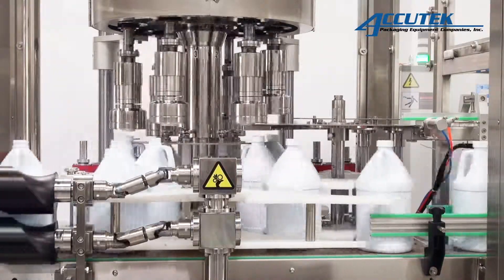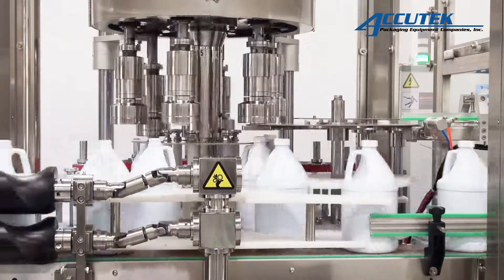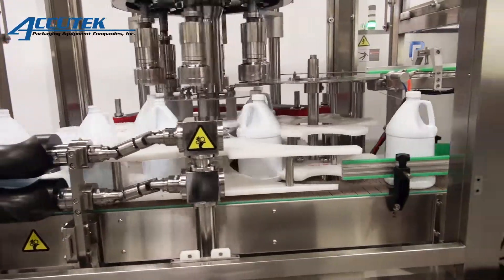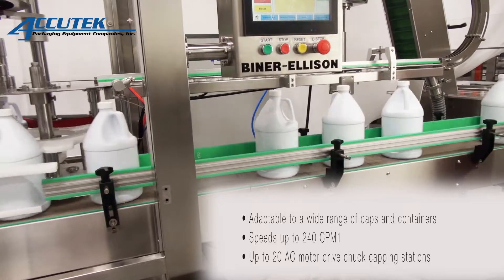They come standard with mechanical friction clutches to ensure that accurate and uniform torque values are applied to each container for optimal closure results. They can be easily integrated into existing packaging lines or tailored for your new project specs.